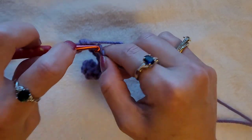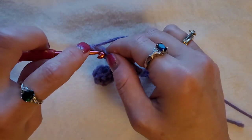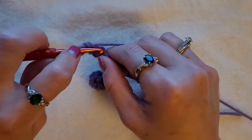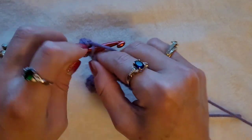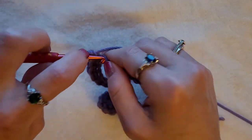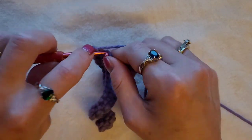A single crochet is: insert your hook, pull up a loop, yarn over, pull through two. Insert your hook, pull up a loop, yarn over, pull through two. Insert your hook, pull up a loop, yarn over, pull through two. You continue that all the way until you get to the end. Always your beginning first chain seems like it's going to curl, but it will straighten up as you crochet.